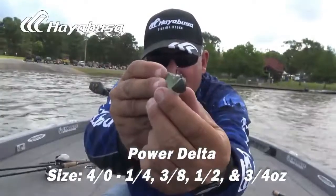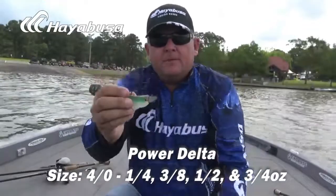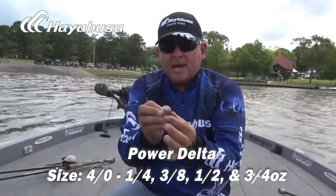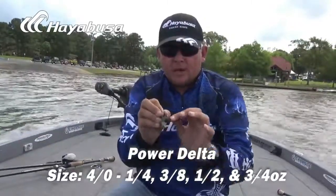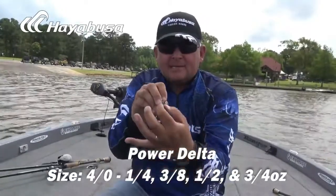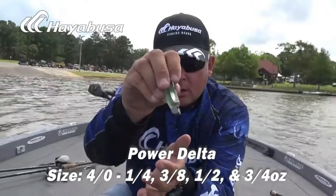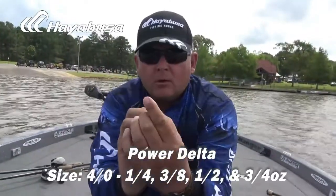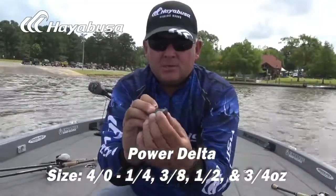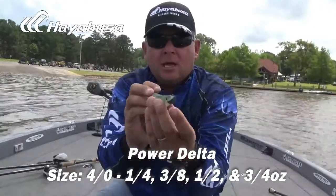Look at the shape of that swimbait head — very awesome. The shape of the Hayabusa Power Delta swimbait head really creates a nice rocker action, just the way it comes through the water. It's also going to stay a little bit deeper. See the flat sides — when it's running through the water, it's actually going to cut through the water when you're dragging it back to the boat. Then, with the beautiful rounded end right here, Hayabusa is again taking the engineering to another level, keeping that rocker action going that you already love.